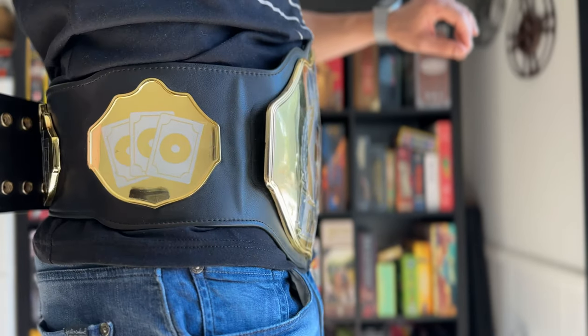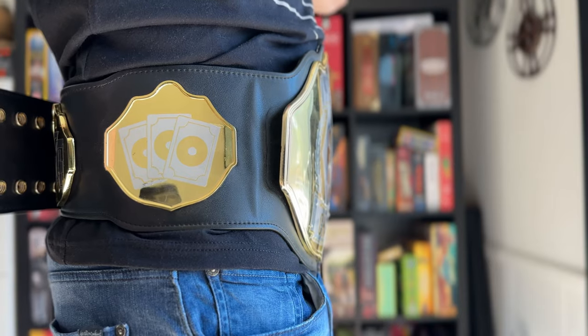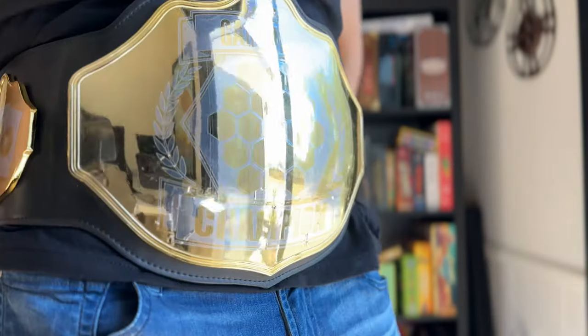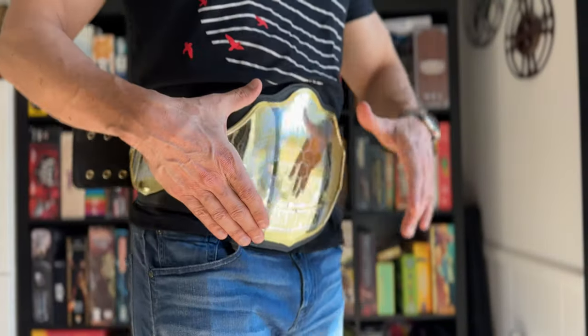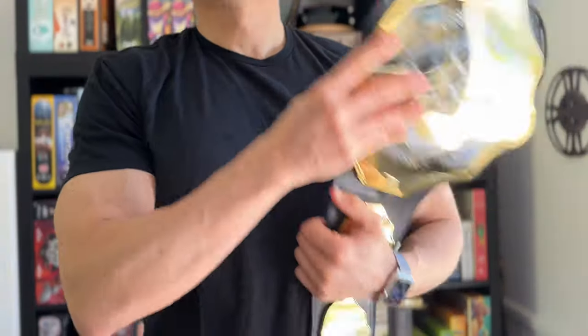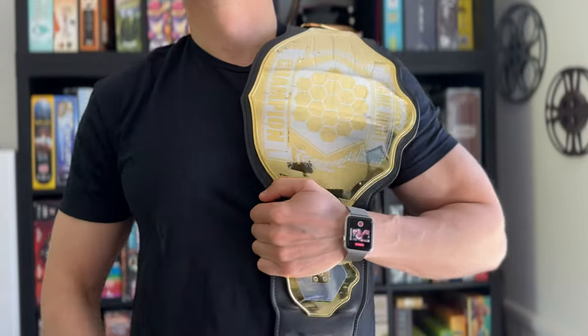If I had one complaint, I don't really like how much the front plate curves from top to bottom. It can sometimes give kind of a pregnant look when wearing it — maybe it's just my imagination. I just wish they stuck to the left-to-right curve only. That said, it looks great over the shoulder.